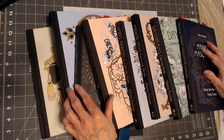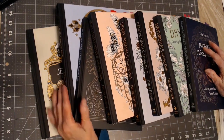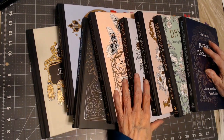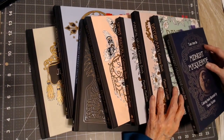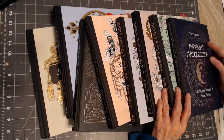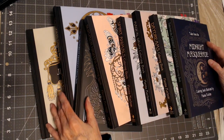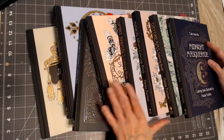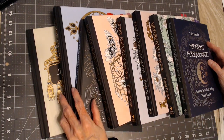Hello, everyone. Thank you for stopping by. This is Sandy from Color Creatively, and this video is being made in tribute to Hannah Carlson. We in the coloring community were given news that she has a very serious illness, and so we're each doing a video showing you the books that we have purchased that she has drawn and some of the pictures that we've completed as a support for Hannah Carlson.